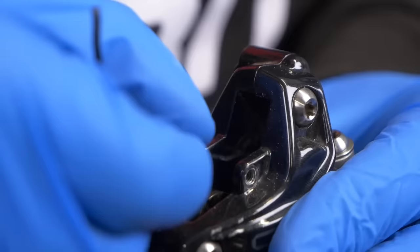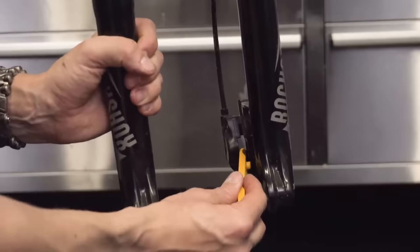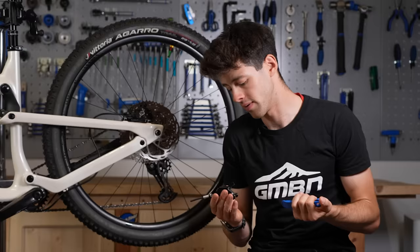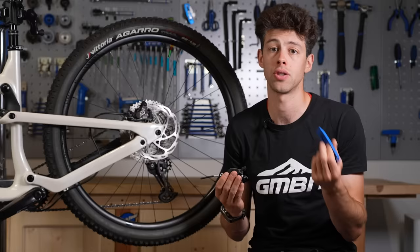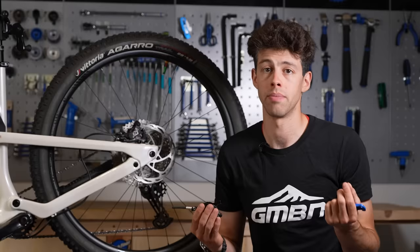Once you've got those pistons nice and clean, you can lubricate them as well — the sides of the pistons that are the contact points with the caliper — using a little bit of the correct brake fluid for that system. Shimano uses mineral oil. Some other brakes use mineral oil. A lot of other brakes use DOT fluid 4, 5, or 5.1. It's important to check you're using the right stuff. We like to use the small pointy end of a cable tie to apply that fluid like a little paintbrush. Work that all the way around the piston, then before you put the pads back in, make sure to wipe off any excess because it will contaminate the pads.